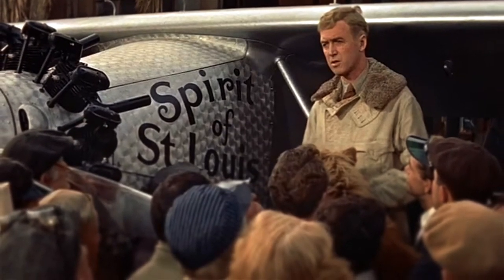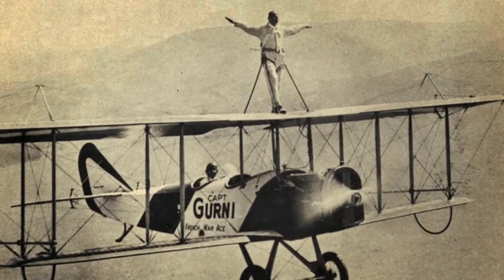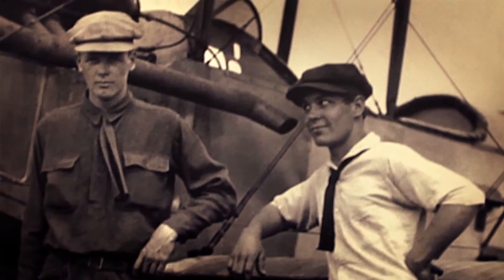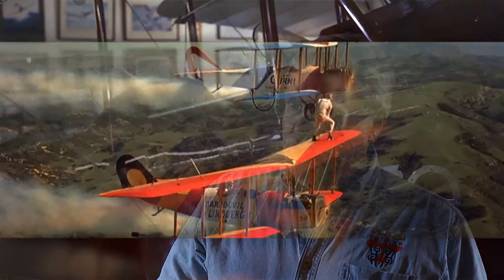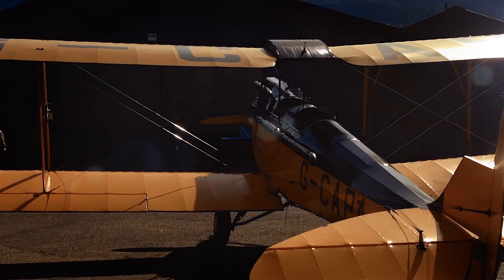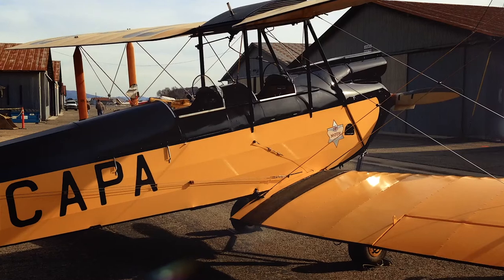The technical director for the movie was a gentleman named Bud Gurney. He was Charles Lindbergh's best friend — they took their first ever airplane ride together and remained friends all their lives. Warner Brothers hired him to be the technical director because he knew the story basically firsthand. At the end of the filming, this airplane was given to Bud Gurney. In the 1960s, Charles Lindbergh came to visit his friend Bud Gurney here at this airport in Santa Paula, and they went and took flight in this airplane. So Lindbergh has flown this Gypsy Moth.